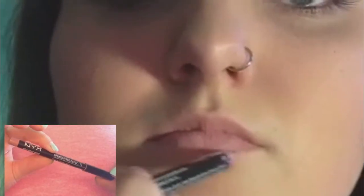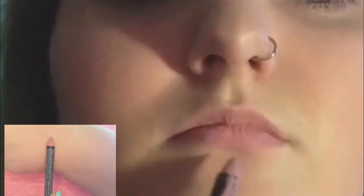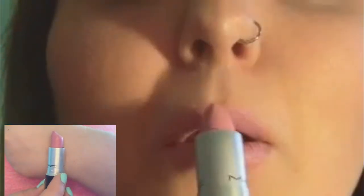Now I'm going to outline and fill in my lips with a NYX lip pencil in pale pink. For lipstick I'm using Snob by MAC — this is my favorite go-to lip color. And then I'm using a NYX Mega Shine lip gloss in nude pink.